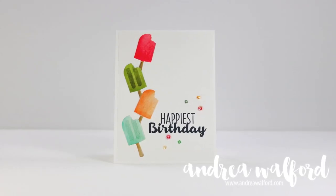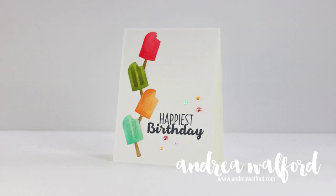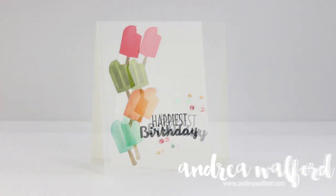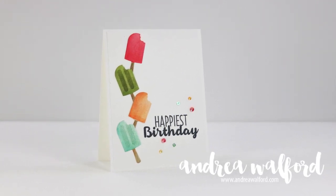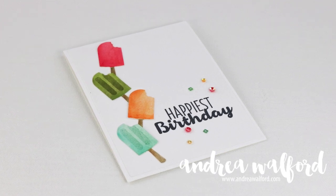Hey everyone, Andrea Walford here. In this video I'm going to show you how I created this Happiest Birthday card featuring Stampin' Up's Cool Treats stamp set and the coordinating Frozen Treats Framelits dies. The images are stamped in various colors of classic inks and then shaded using an aqua painter and a slightly darker tone-on-tone shade of ink. So let's get started.